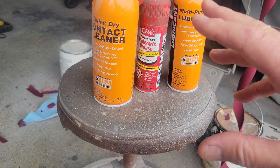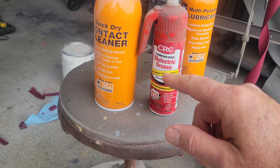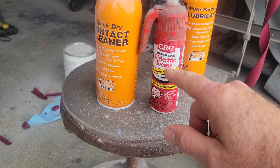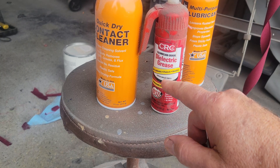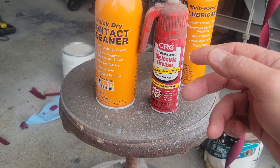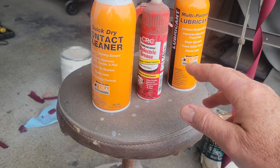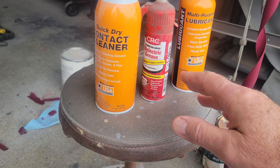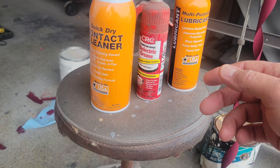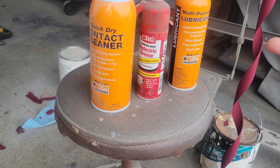What I was trying to say is dielectric grease does not conduct electricity. It's not a solve-all where you put it on all the electrical stuff you're having issues with and the problems go away. The first thing you've got to do is clean the connections, and then if you're worried about corrosion in the future, that's where it comes in.